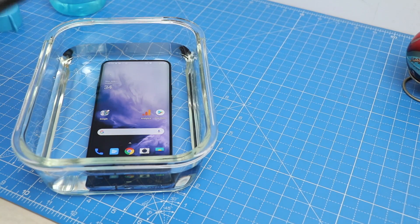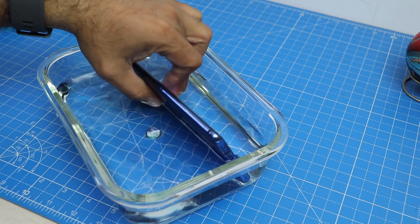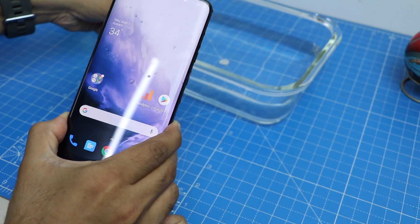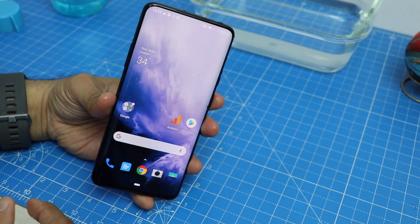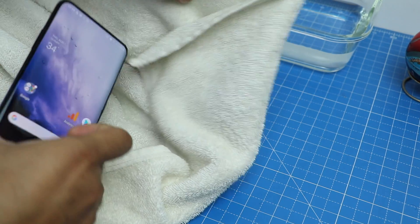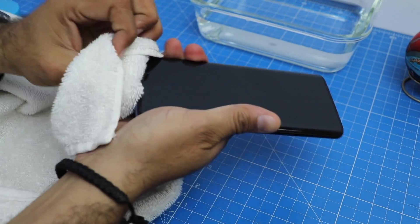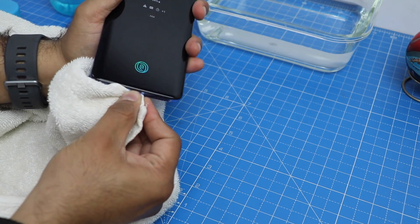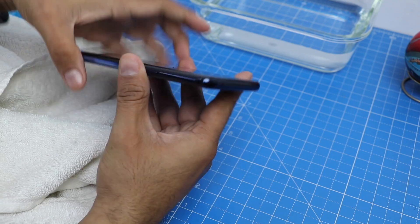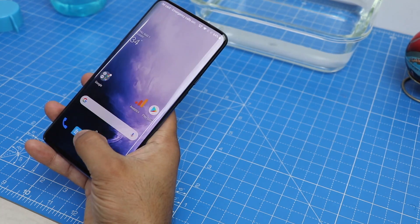Now it is the moment of truth — time to take this phone out of the bowl of water and find out whether it behaved fine, whether it survived, whether there is any water damage. I had removed the SIM card so there are no phone calls while shooting, but the Wi-Fi is on and the phone is still connected to the internet. The screen is working and everything is working. It's time to just wipe it clean. If your phone drops in water or you're caught in heavy rain, the most logical thing to do is wipe it clean so water near openings like the charging port, speaker grills, or mic holes can be cleared. The fingerprint scanner works perfectly fine.